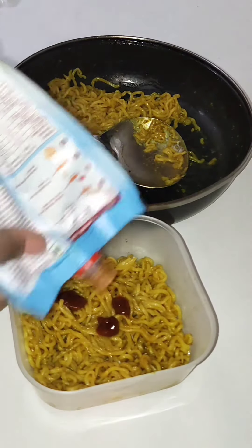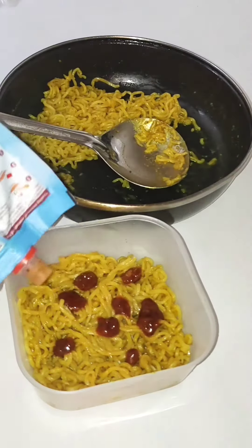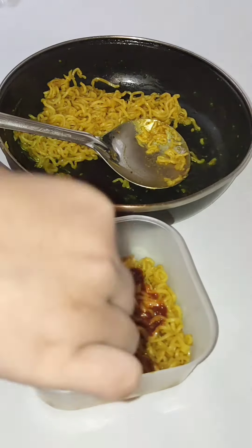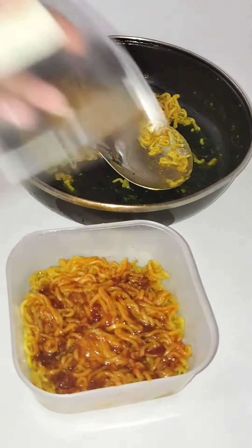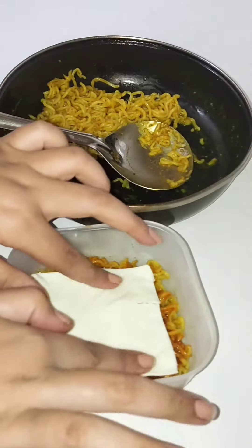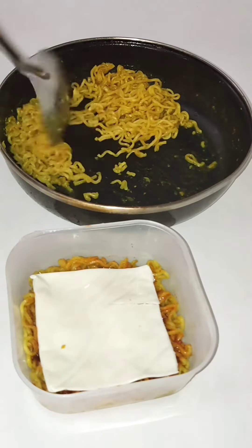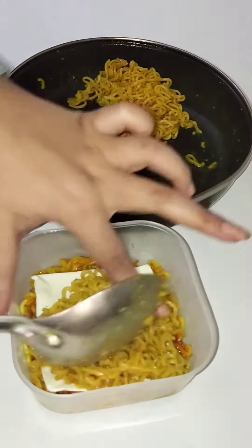So I took a box — it reminded me of our school Maggi which was filled in a tub. The way we normally make Maggi, I set it in the box, then I put a cheese slice in it, and set it all in. Finally, we put the Maggi in again. Now we have to leave it for 10-15 minutes to set in the lunch box.